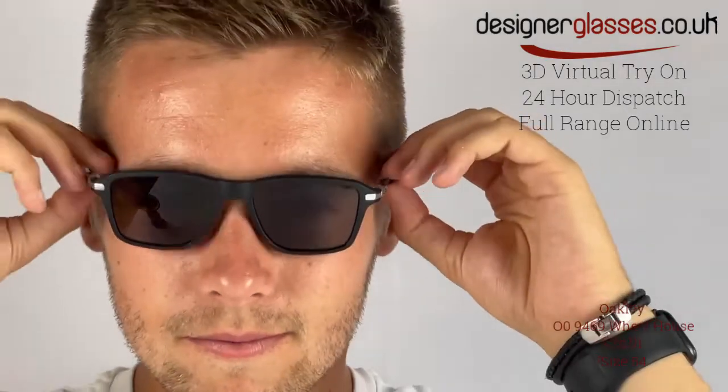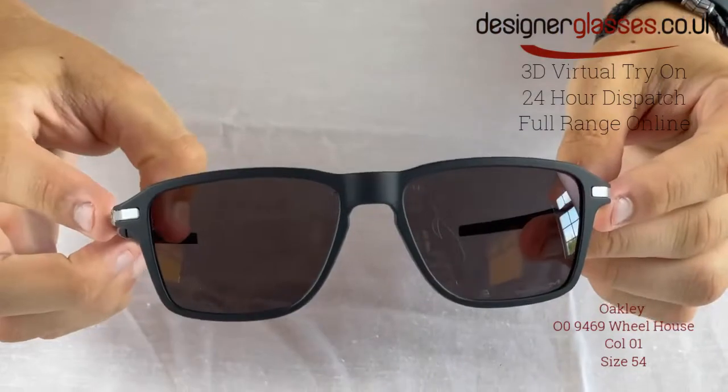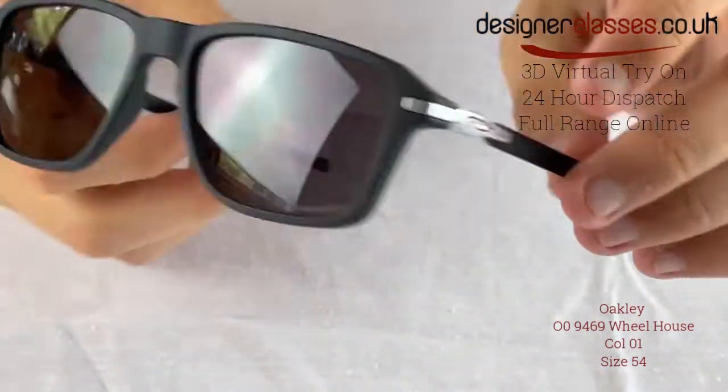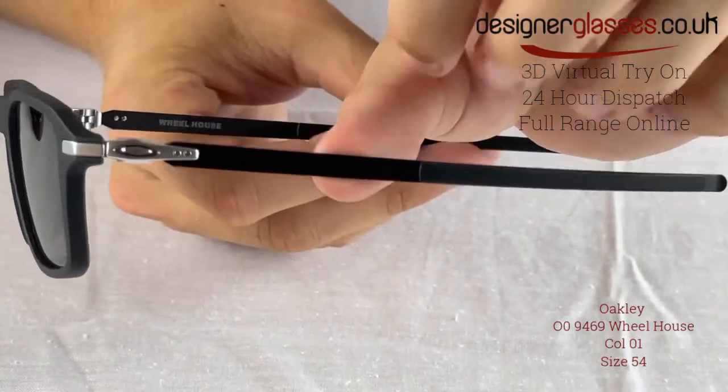Featuring stainless steel temples, unobtainium ear socks cover the ends of the stainless steel temples to provide extra grip and everyday comfort. Oakley's classic O branding has been used for this model and it is situated at the temples.